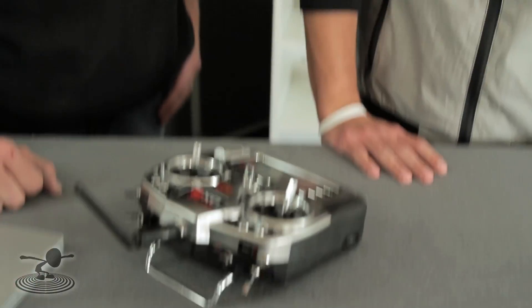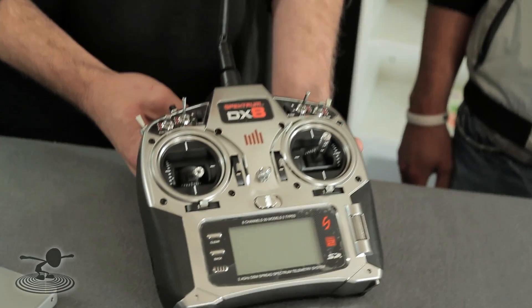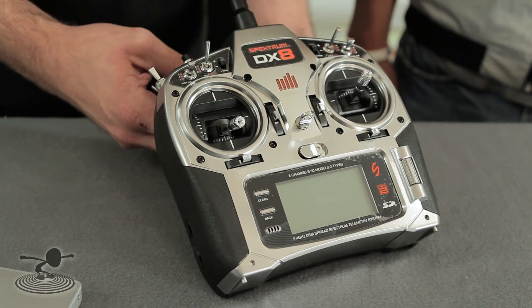You like the switches, don't you? I do. I like buttons and switches. Switches are good. And I'm going to want to know what it's all about. I like this transmitter too. This is a Spectrum DX8 transmitter. It is a full range transmitter just released by Spectrum.